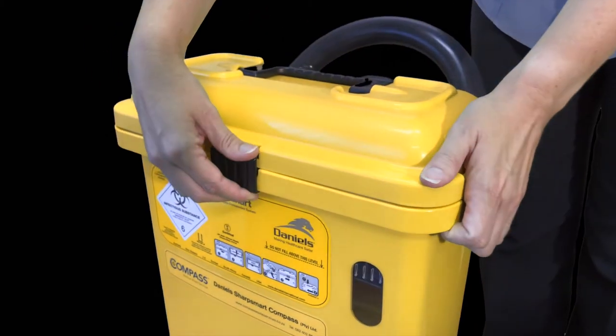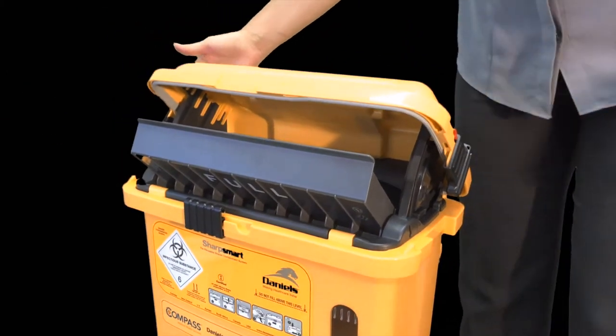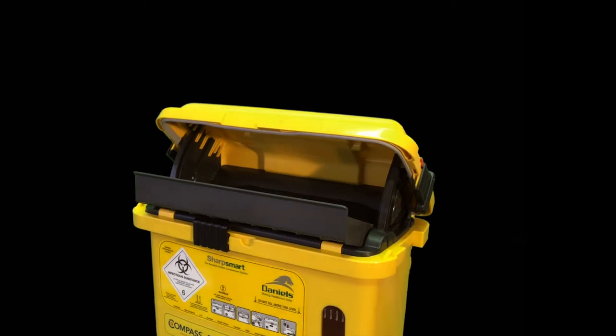Disposal of sharps. 1. To open the container, slide the front catch to the left and lift the lid until it locks and stays open. The tray will drop to rest.